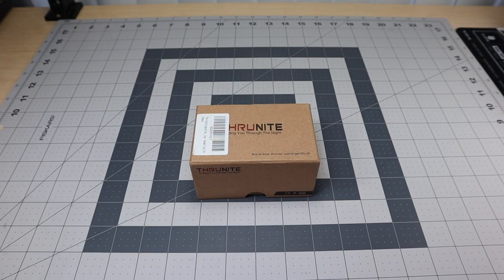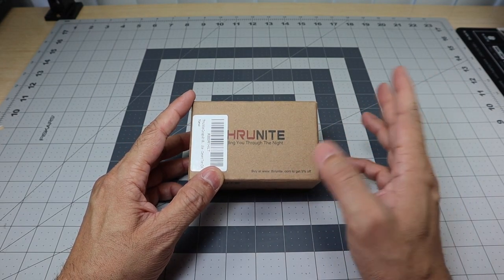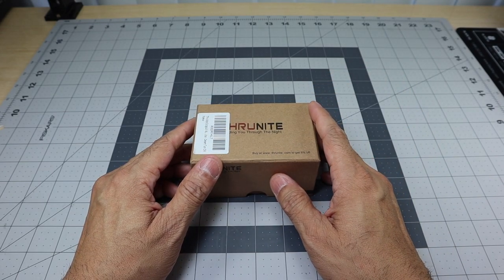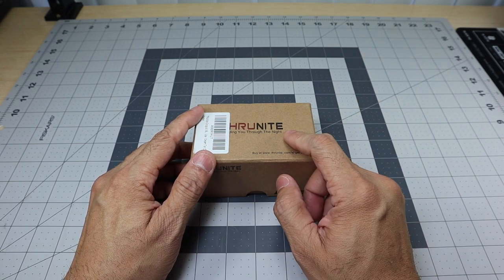Hey guys, I've got a new video for you today and we're going to be taking a look at a new ThruNite model flashlight that recently came out. ThruNite reached out and asked if I'd be interested in checking out this model, primarily because I actually did a review on the first version of this model. If you guys are interested in seeing that, I'll leave it in the cards above.